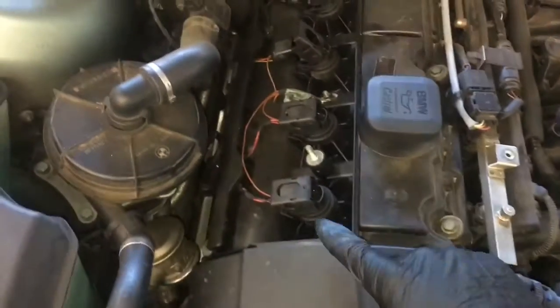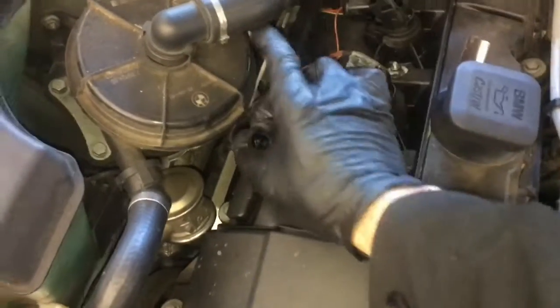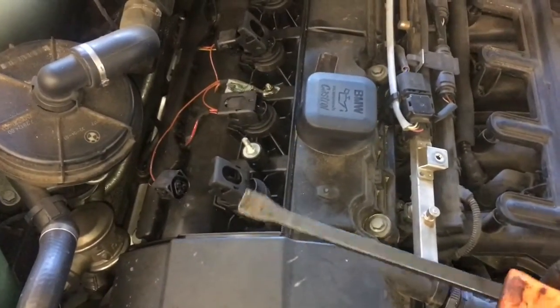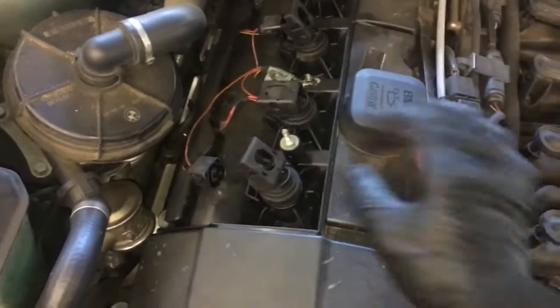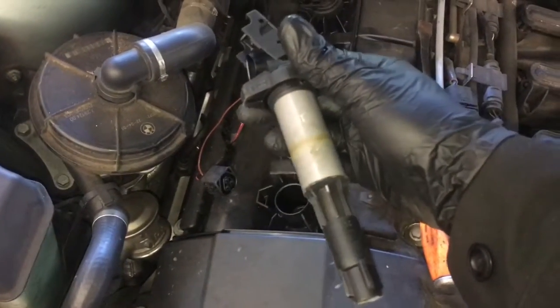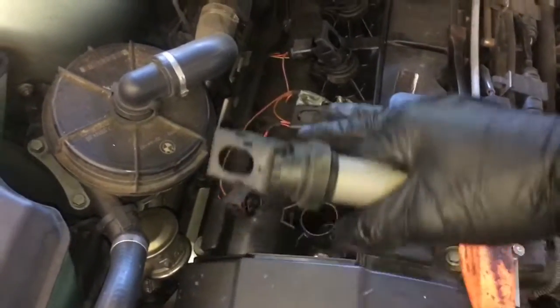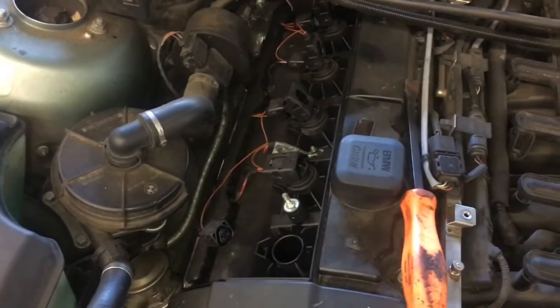The next step is to unplug all six of our coils and remove them. Flip the little coil connector door open and pull the wire off. Then use a small pry bar or a long screwdriver and pry it under the coil. Pull the coil out and set aside. I like to lay them on my bench in order in the way I took them out. Remove all six and set them aside.